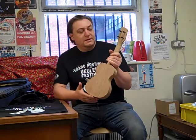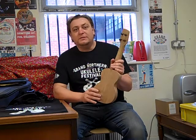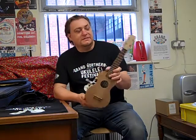One thing that's an innovation on this ukulele is it's the first one that I've made with a waterborne lacquer finish, which I'm hoping eventually will take the place of the true oil that I've been using for the last ten years or so.